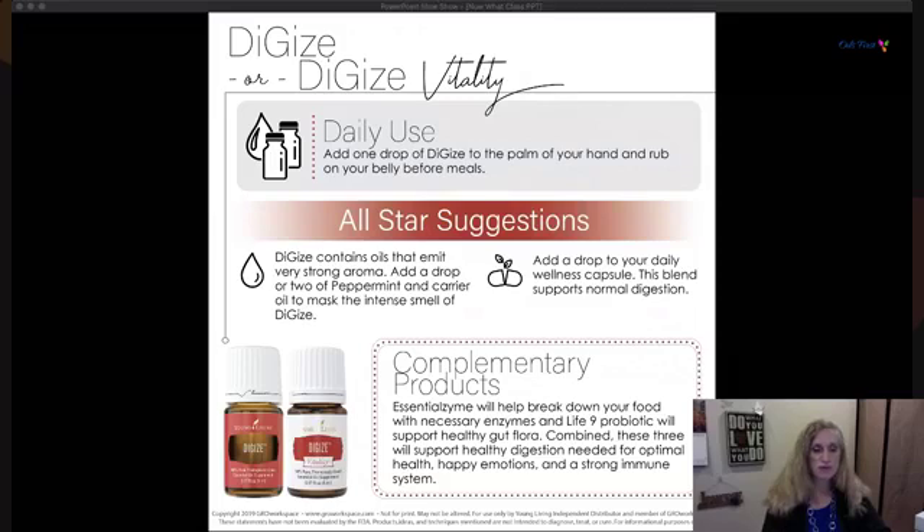Complementary products that support digestion include Essentialzymes, which help break down food. They mentioned at a conference that in your 20s you have about 60% of your enzymes, but by the time you get to 70 you're down to 20%, so food won't break down without Essentialzymes. Life 9 also helps support your gut flora. Combining DiGize Vitality, Essentialzymes, and Life 9 will really move your optimal health up and give you happier emotions and a stronger immune system.